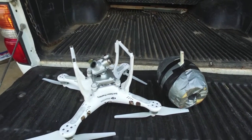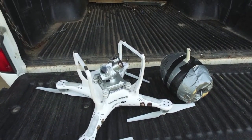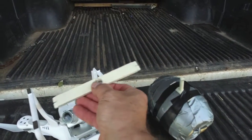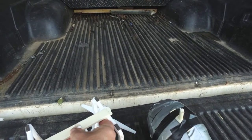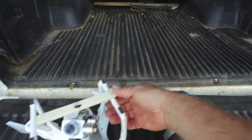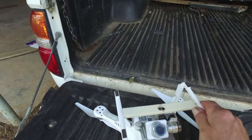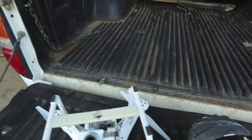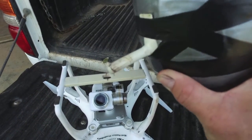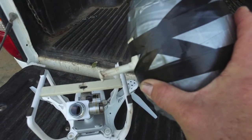What we have here is the standard Phantom 2 drone. The Phantom 3 will also work. And here's our little piece of wood that I described earlier. And it just fits in between the landing gear struts like so. Just like that.